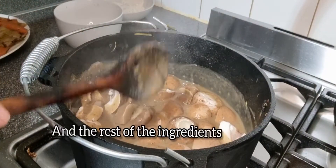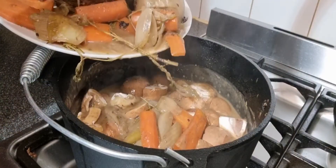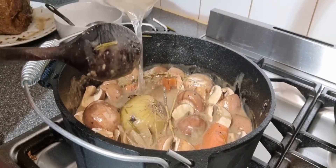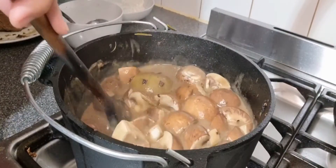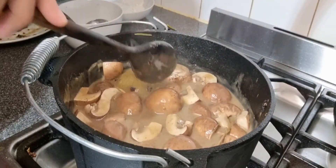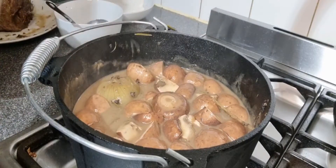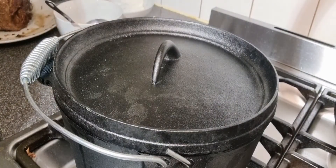Put the rest of the ingredients back in. If the gravy is too thick, add a tiny bit of water — I've got 200ml of water. Let it cook for another five minutes on low heat. You can add some mashed potatoes, put the lid back on, and wait for another five minutes.